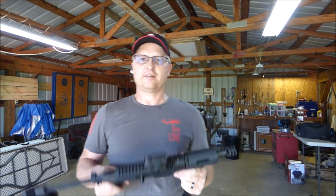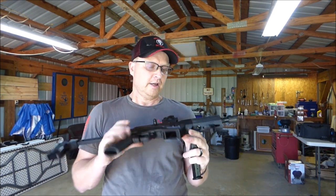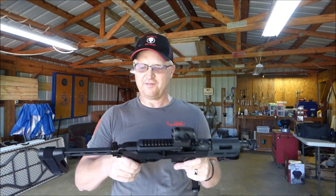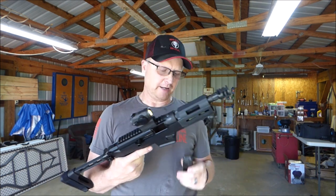Other than that, it's a really good shooting gun. It's a flat shooting gun. It's a little heavy — I don't know what the exact weight is — but that helps mitigate recoil.